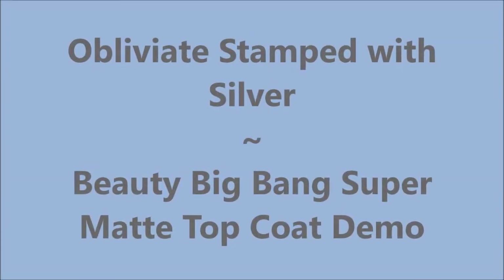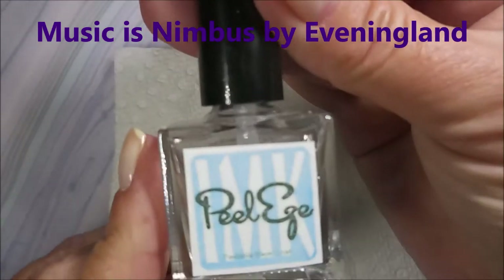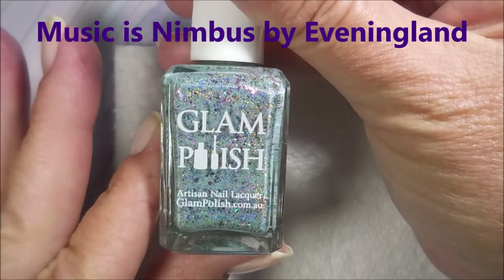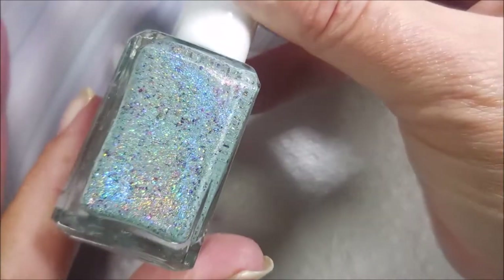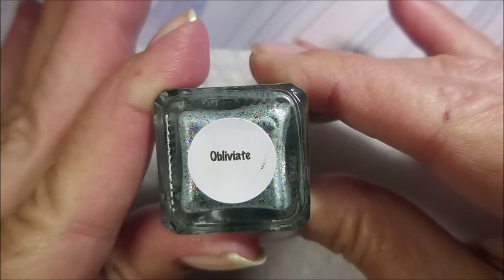Hello my friend and welcome to my channel. Today I've got Obliviate stamped with silver. I'll also be covering the Beauty Big Bang matte top coat. I've started off with Peel Ease and here is Glam Polish Obliviate — it is insane pretty.